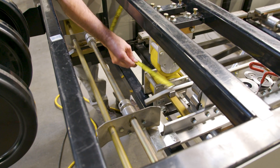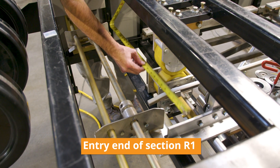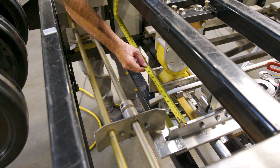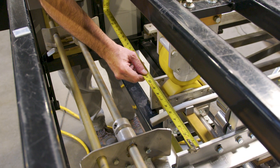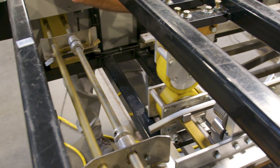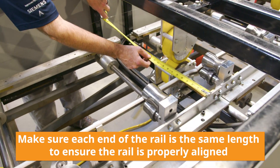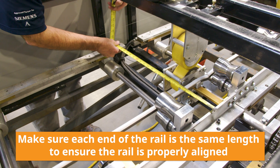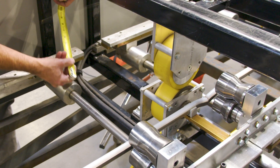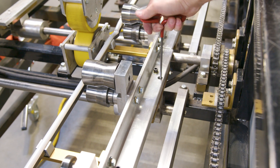Once the initial D-bolt is snugged down, run a tape from the end of R1 to the opposite side — to your fishing line or wherever it may be placed — and get a dimension. Right now I'm running at about 27 and 5/8 inches. Take that dimension and come down to the other end and measure off the other side of R1 to the fishing line to make sure you have the same dimension. Once you confirm the same dimension on both ends, finish-tighten both D-bolts.